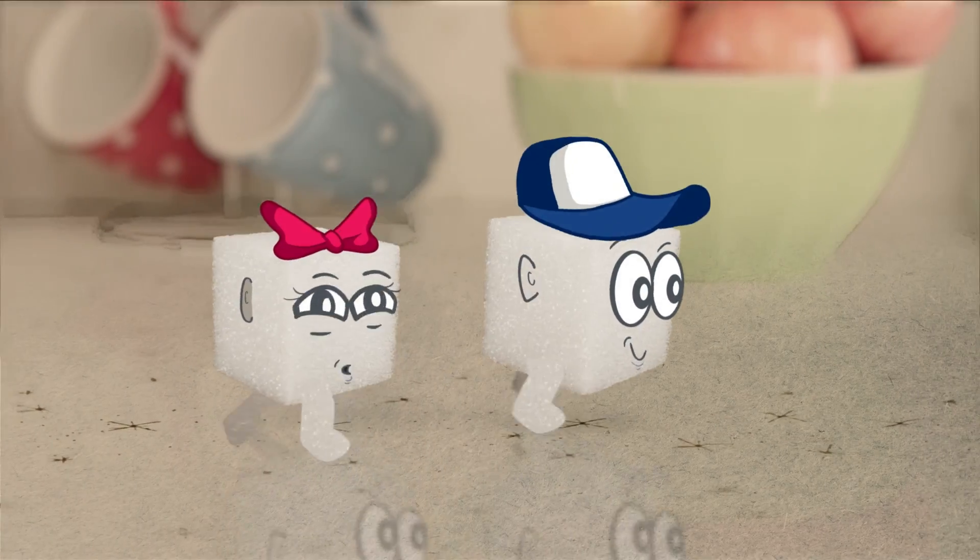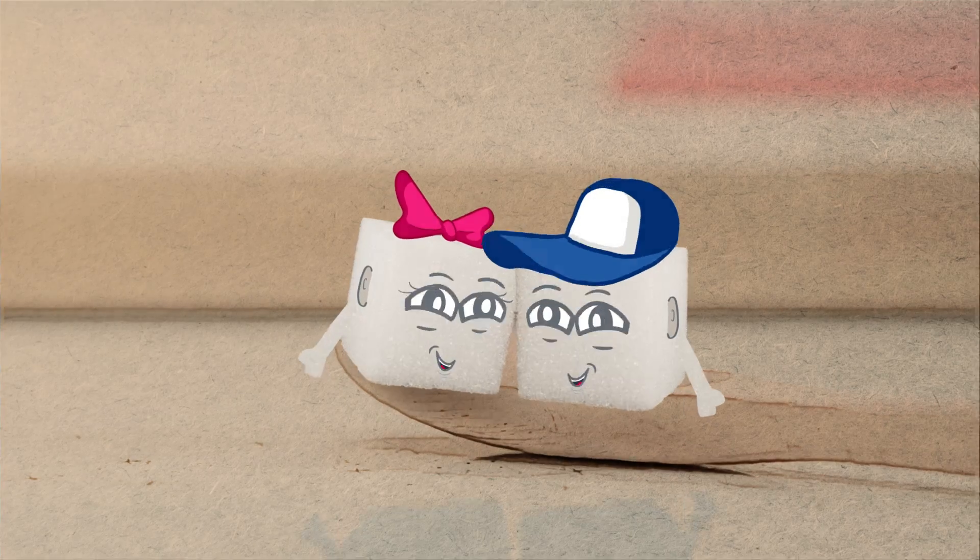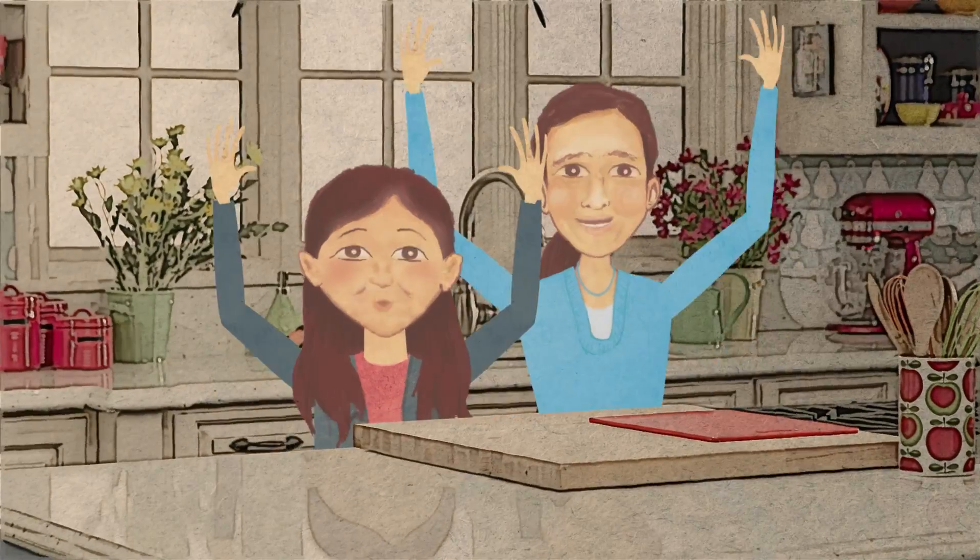I'm Cubie. And I'm Cubette. Welcome to our cooking club where kids learn to cook. It's tasty. You can count on it. Yeah!